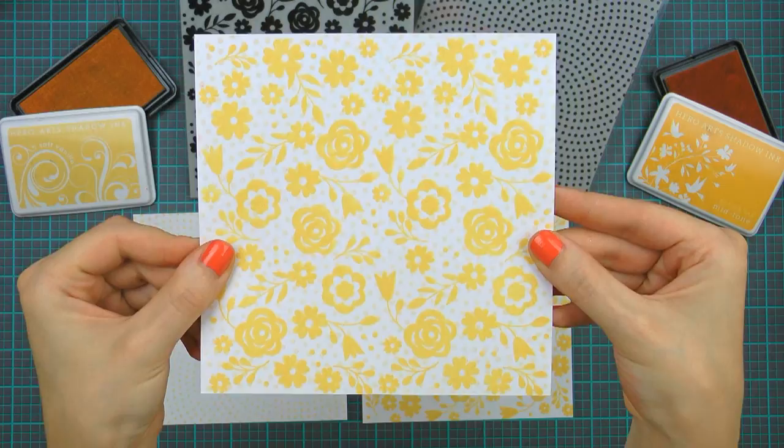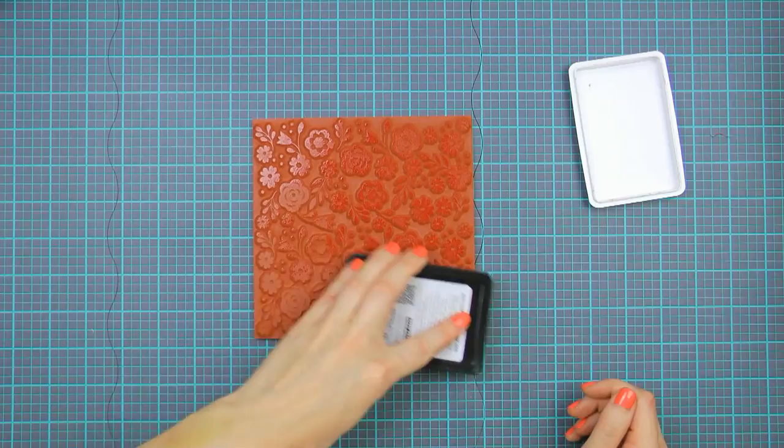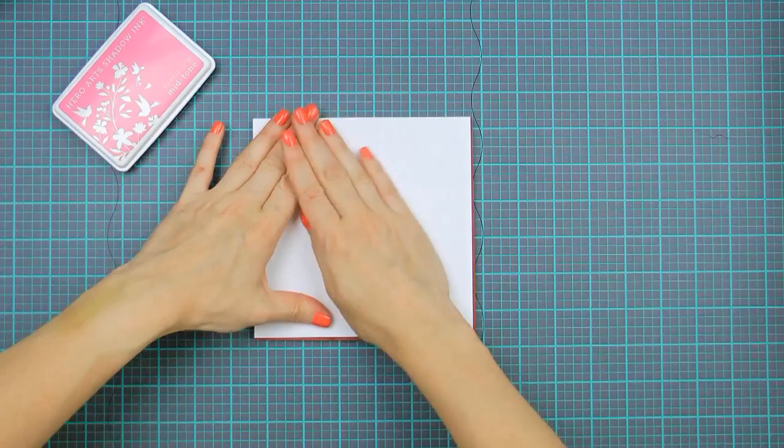The easiest way to use our Boldprints is to place your cling stamp onto your work surface, ink it up using a desired color of ink, and place your paper on top. Press down with your fingers or use a brayer and make sure you transfer the ink from the stamp onto your paper.